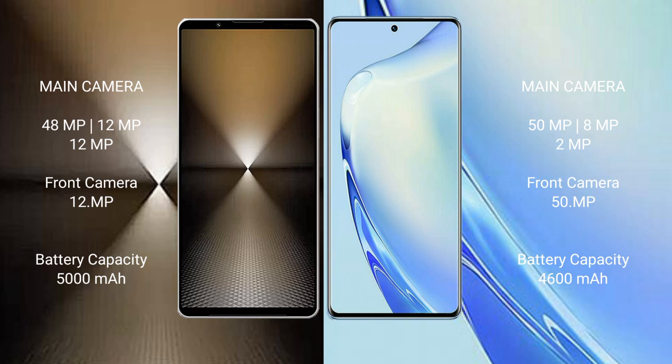Sony Xperia 1 Mark 6 has a 5000 mAh battery with 30 watt fast charging support. Vivo V27 has a 4600 mAh battery with 66 watt fast charging support.